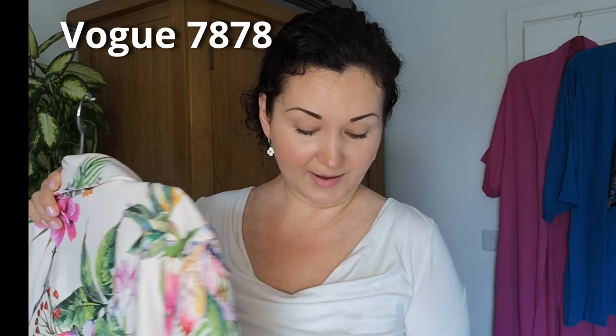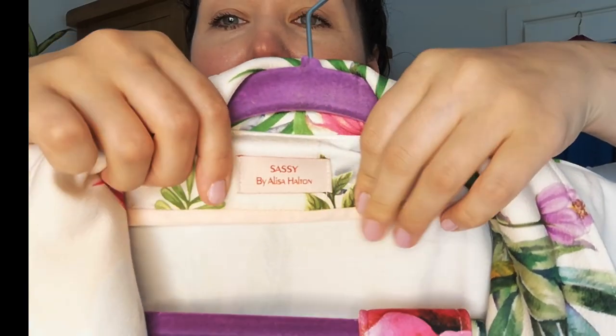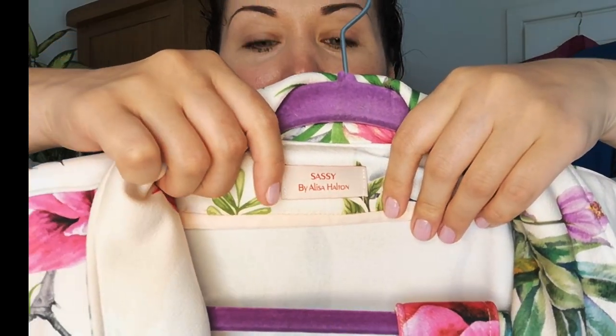My next pattern is Vogue 7878 — this was the first unlined summer coat I ever made. The fabric is from the Textile Centre. It has a raised pattern with little bumps that makes the print really stand out. I've actually been asked whether this coat is Ted Baker because of the quality of the fabric, and it's not even expensive — quite relatively cheap. I put my label in here.